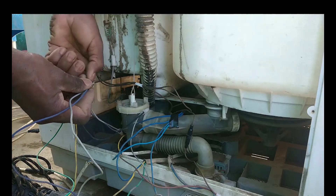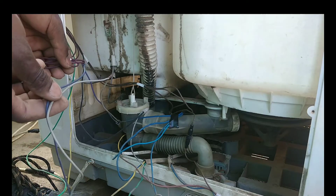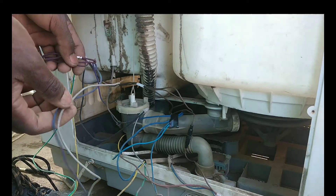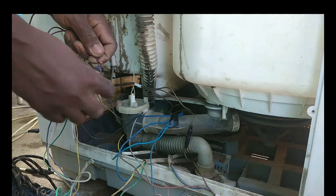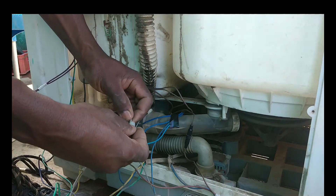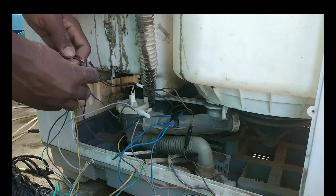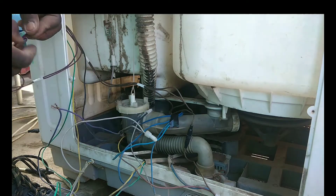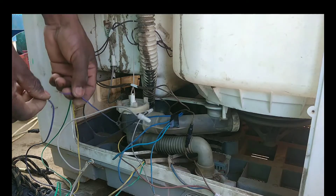There is one cable for combining the two motors — when the dryer motor is spinning, the water pump has to work too. I'm holding two cables from the capacitor and I need to disconnect the two that go up to the switches. I'll put them aside temporarily so they don't short circuit.